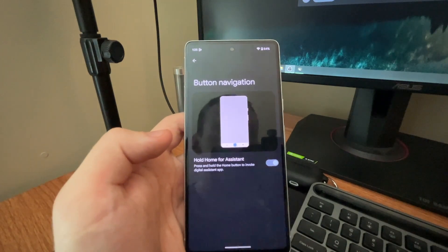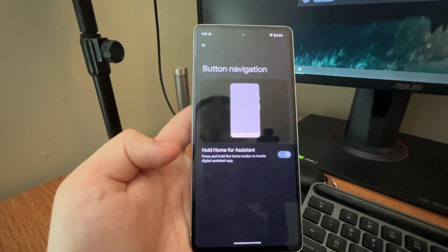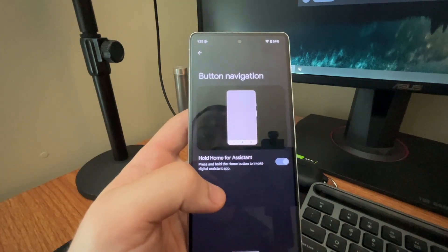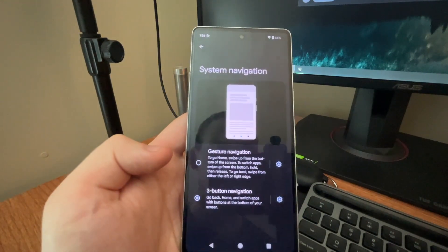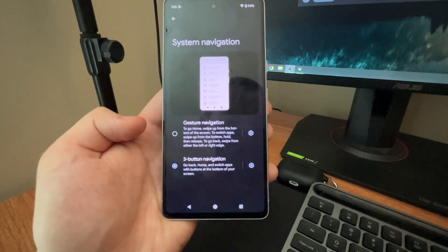We're going to be focusing mostly on button navigation. There are barely any settings within here, but I recommend turning on the option for holding down for Google Assistant — so you're holding down the home button to get Google Assistant. I'm going to tap on Three Button Navigation, and as you can see, the buttons themselves pop up.